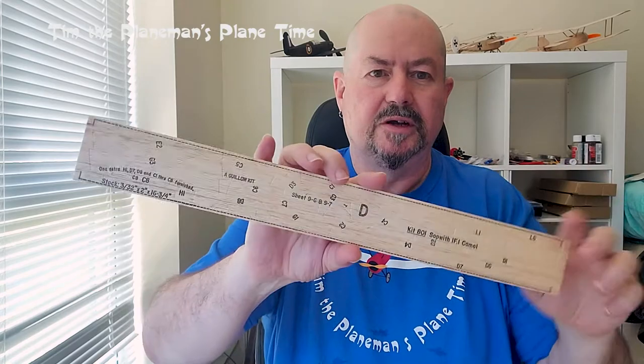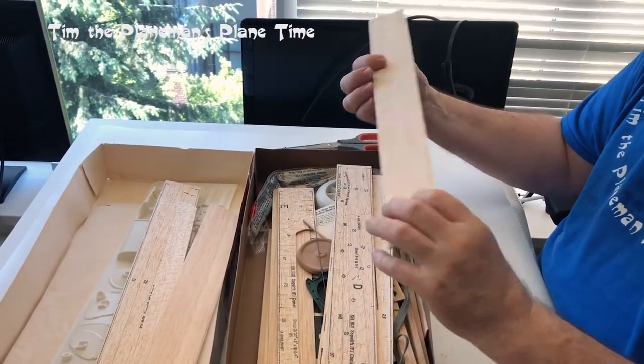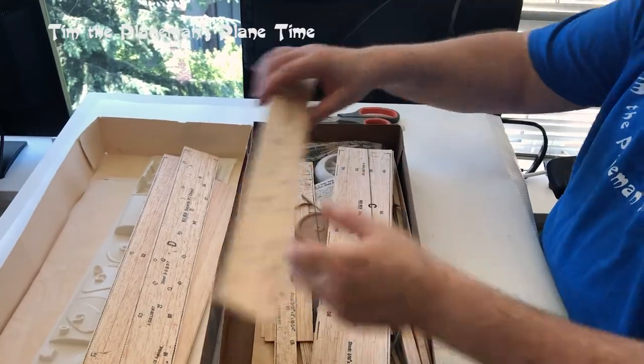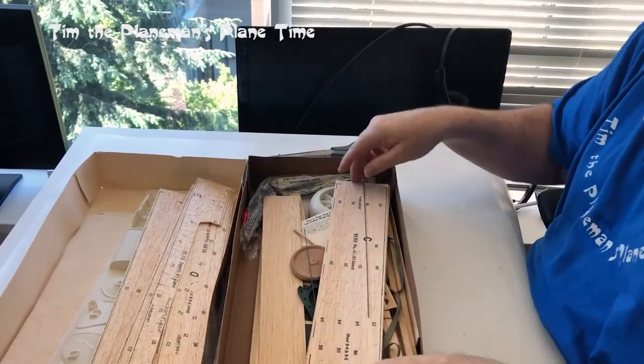Here we have another sheet of die-cut parts — not laser cut. These are actually pretty nice. The cut is clean; it's only one little place where the die was maybe a little dull and made an impression on the wood. Otherwise it's a nice, clean cut. Another set of pieces here. This one looks like it's broken off, but we shall see if there's an issue there.